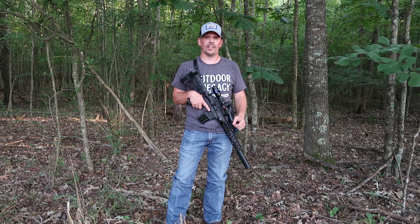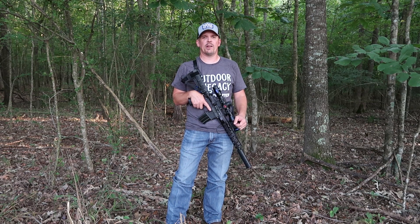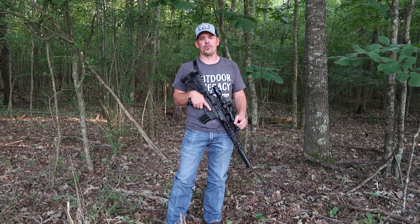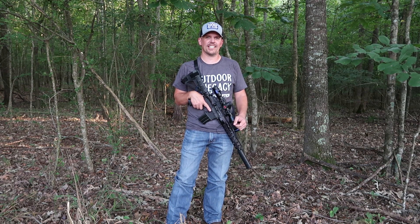Hey y'all, my name is Jason, owner of Outdoor Legacy. I'm here in East Texas today and I am sweating. I'm braving the heat, the humidity, and the mosquitoes because I wanted to bring you some breaking news here on the Outdoor Legacy YouTube channel that I think is absolutely worth a little bit of sweat and a few mosquito bites.